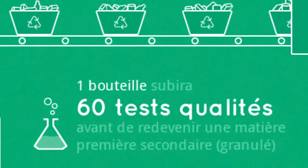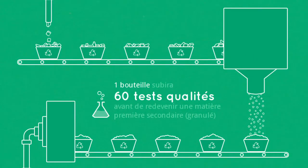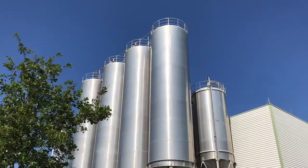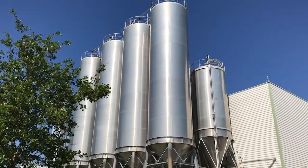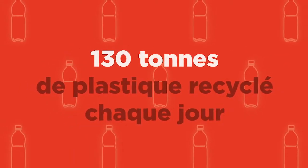They are now suitable for food grade contact. Several tests are made in a laboratory to ensure this purity. Pellets are then transferred to silos. In this plant, 48,000 tonnes of pellets can be produced each year — approximately 130 tonnes per day.